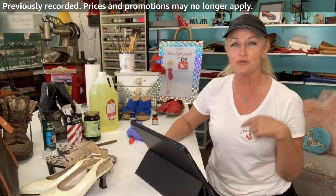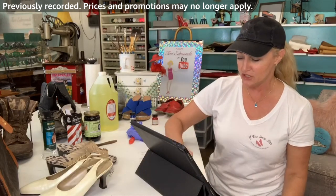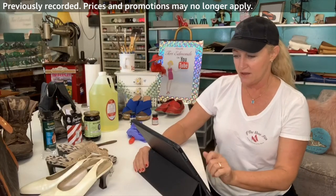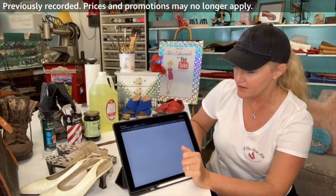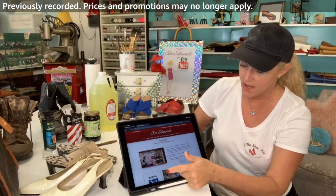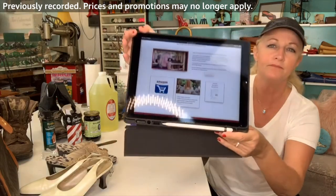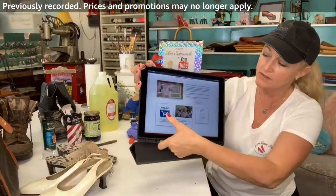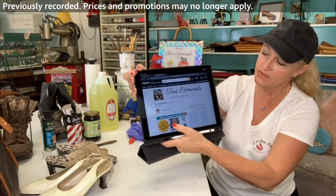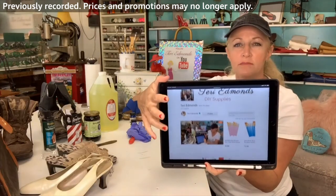If you are watching this on the replay on my YouTube channel, the easy way to get there is go to my website terriedmonds.com and it takes you right to my Amazon shopping button. It's super easy to get there, and here we are at my Amazon shopping cart with all of my awesome supplies.